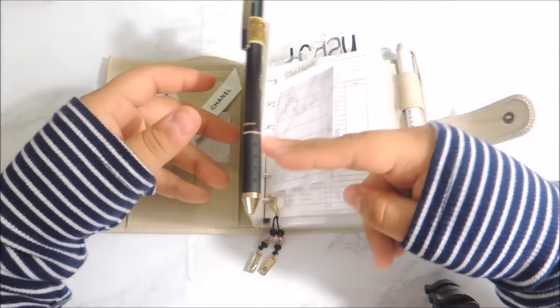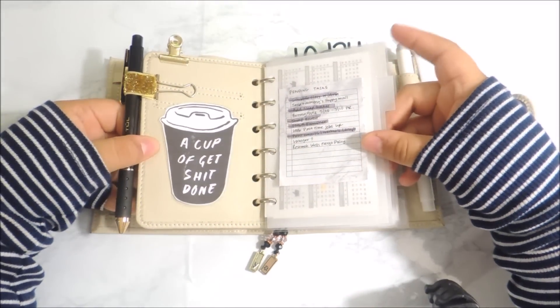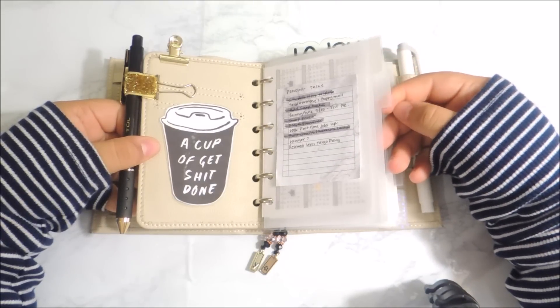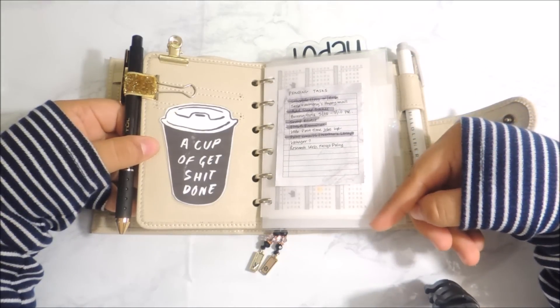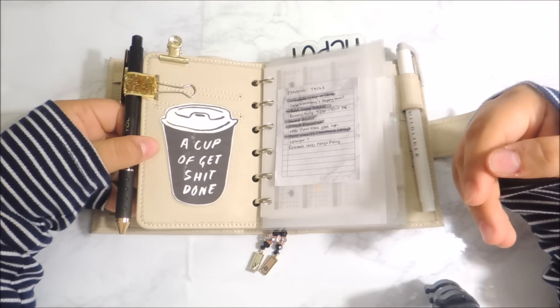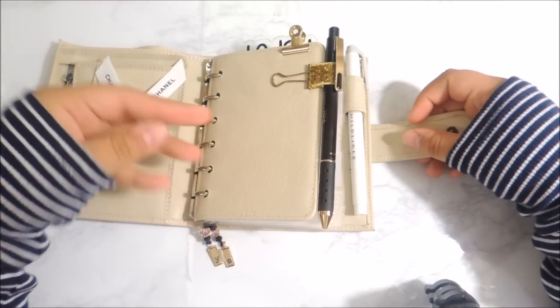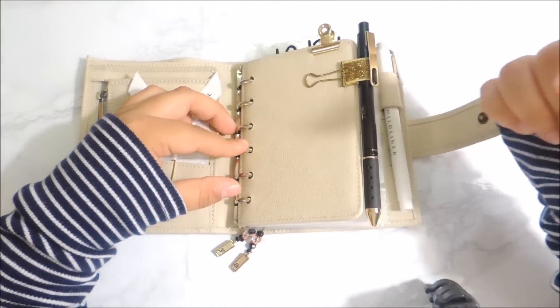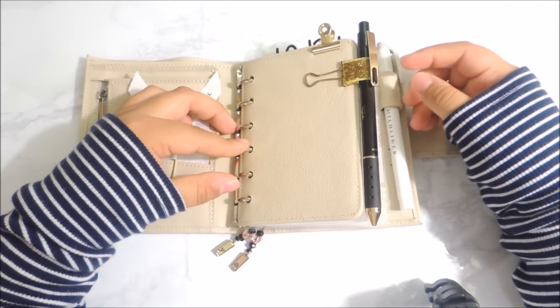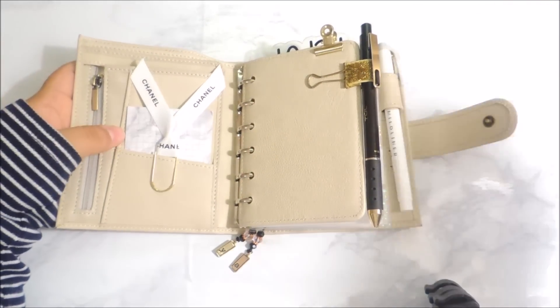I went ahead and ordered a new set of dividers. As you can see, they're just clear dividers — not frosted, basically a see-through vellum that the maker laminated. She did an amazing job. I will link her shop below. Her name is emmyplants on Instagram, and I believe her shop is emmidesigns.